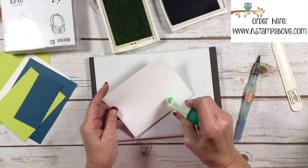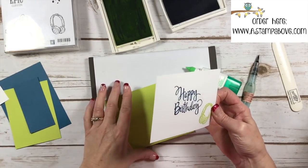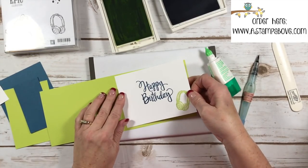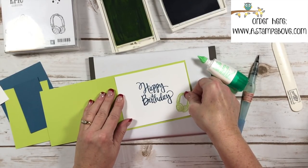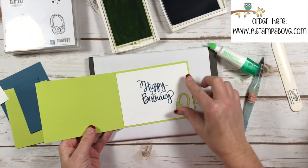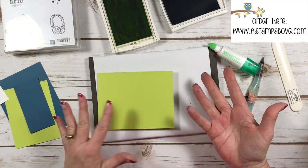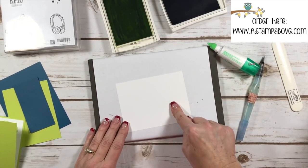I'm going to use my multi-purpose liquid glue to put this right on the inside of our card. I've got a tall card but it's going to open this way, and that's just something a little unique I like to do once in a while. Now we're going to get to work on the front of our card.